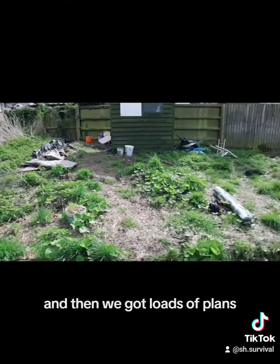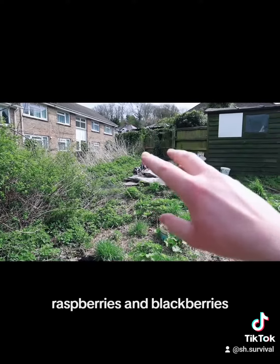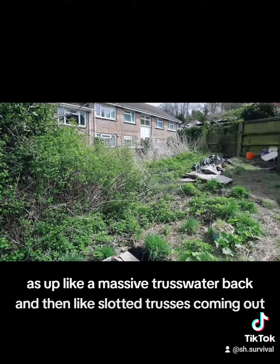And then we've got loads of plants. Over there we're going to grow loads of blueberries, raspberries and blackberries. This is up like a massive trestle at the back and then like slotted trestles coming out.